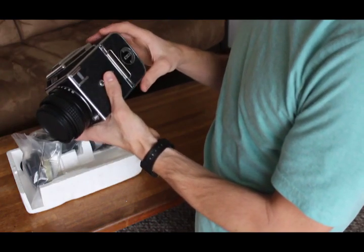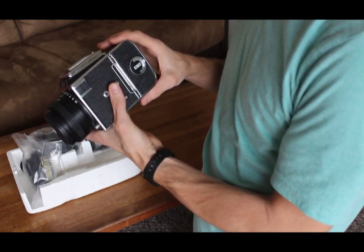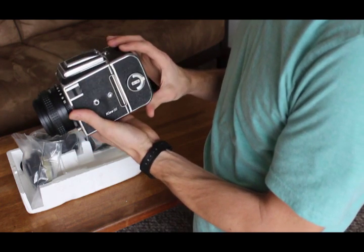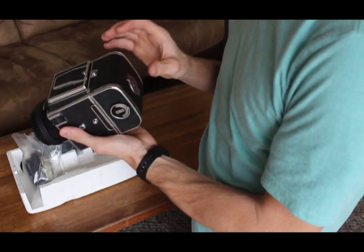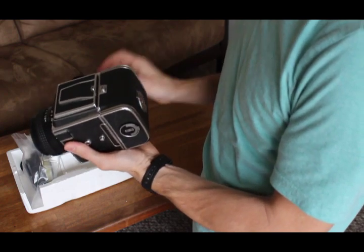Loading and unloading your film is, I think, the trickiest part of using a medium format camera because it is a lot different than 35mm, and it's helpful to know how to do it. So that's one of the first things I wanted to show you — how to load your film.